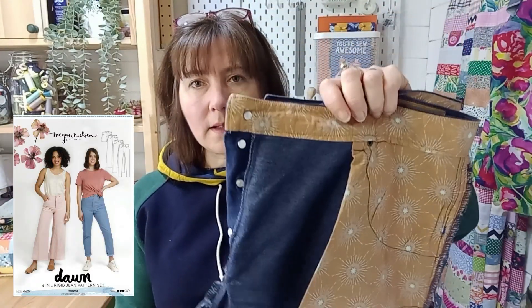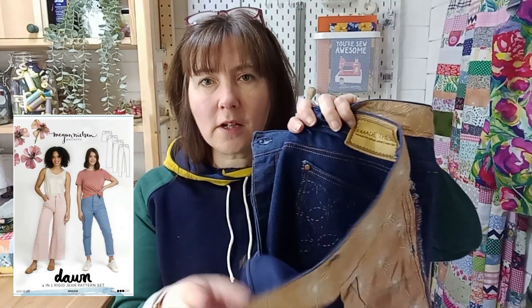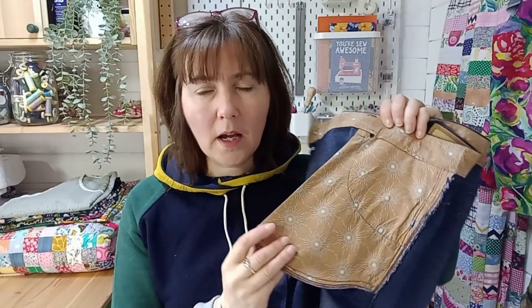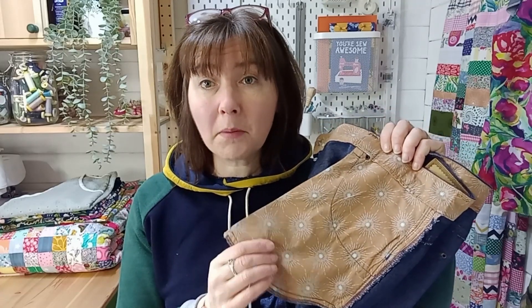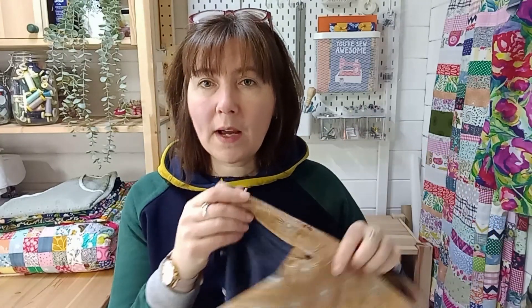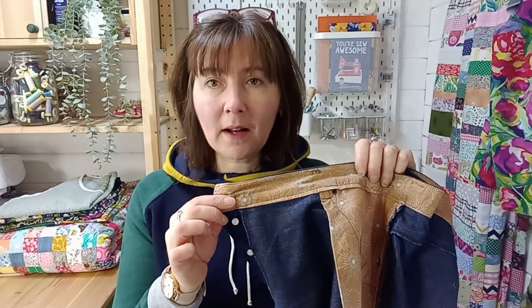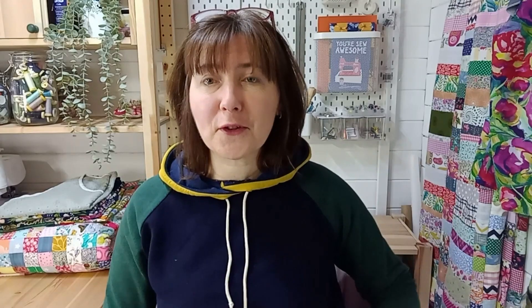These are my Dawn jeans — the button fly version. Inside I used my last piece of cotton poplin from Art Gallery, left over from a shirt. I used it to make the pocket linings and also to line the waistband, so instead of cutting two waistbands in denim I cut one in poplin. It makes the waistband much softer on the inside and really helps with topstitching because there aren't so many thick layers to go through.